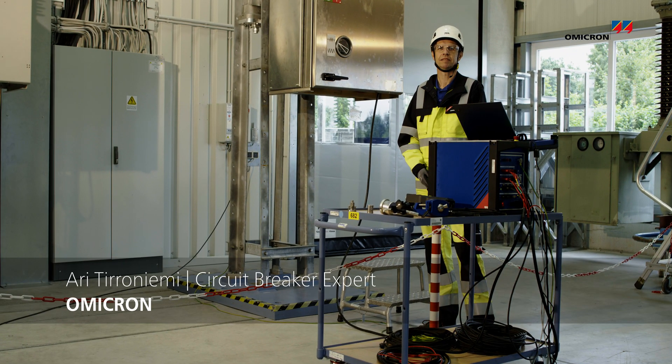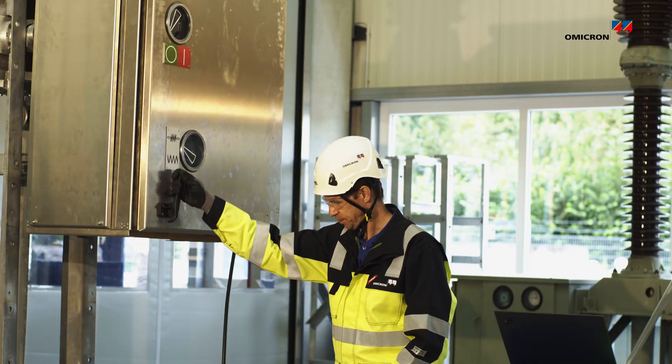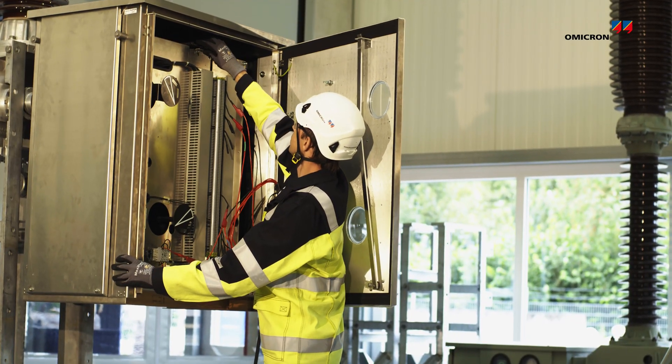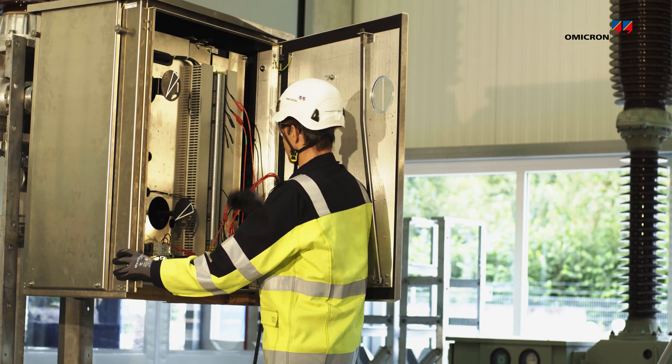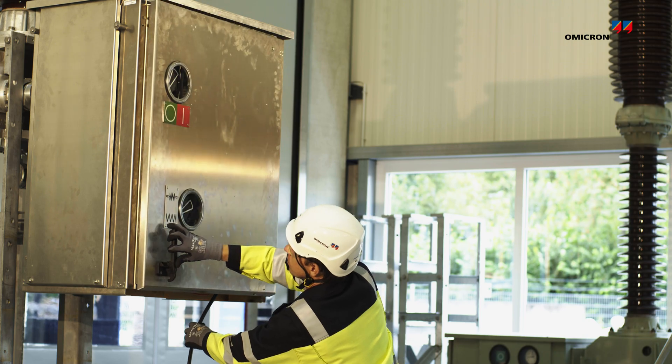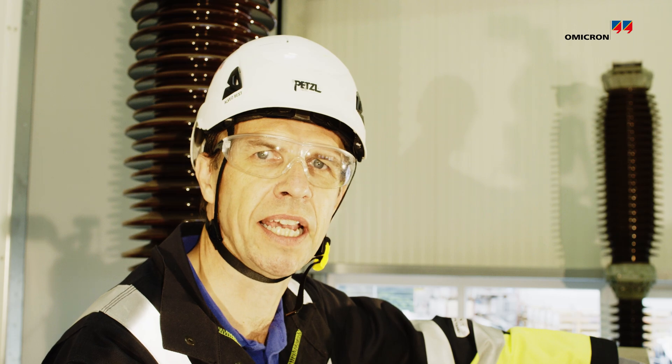Hi, I'm Ari. Today I'm going to show you how to perform a contact travel measurement on an independent pole operated high voltage circuit breaker. We are going to use a closed open position indicator.